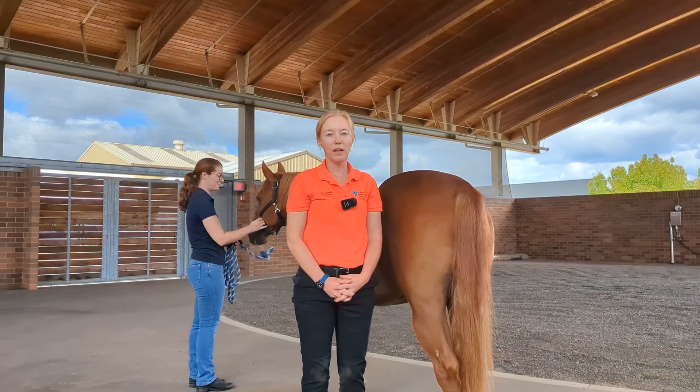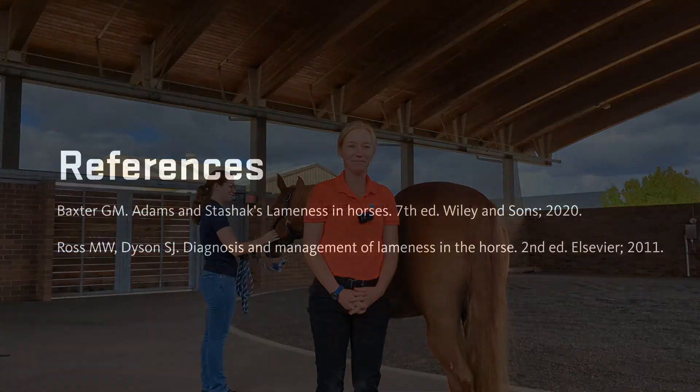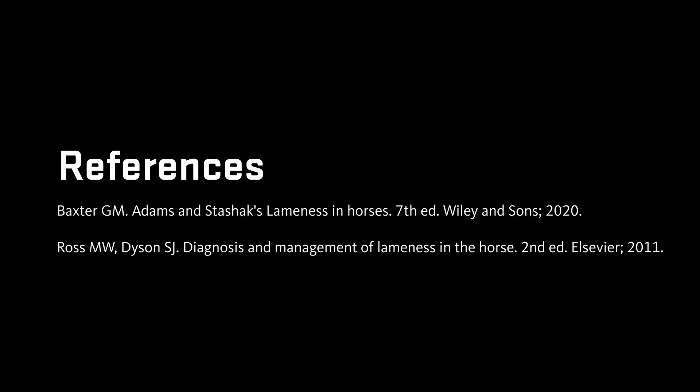Thanks so much for participating. Thank you.